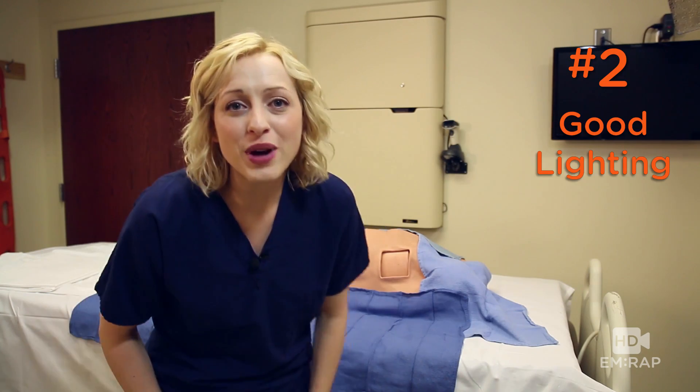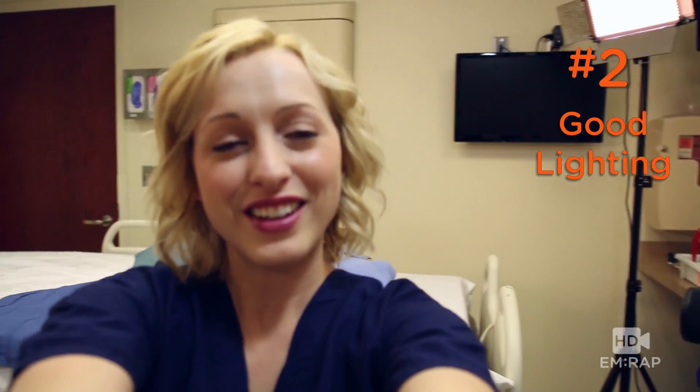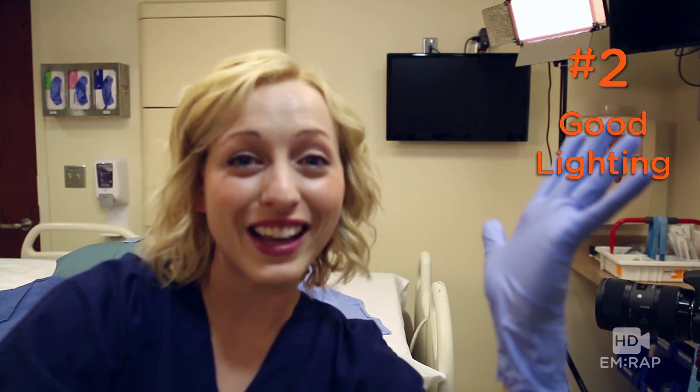Number two: make sure you have adequate lighting. I work every shift with industry quality lights.